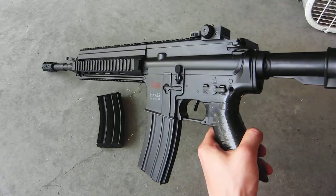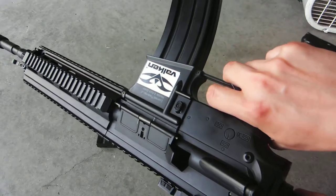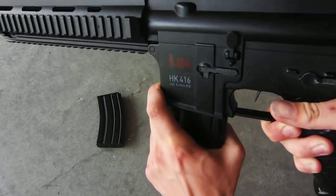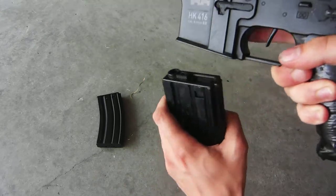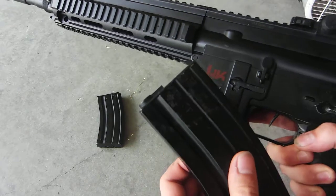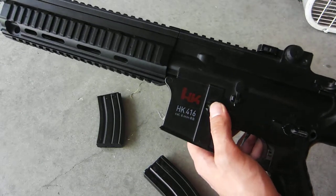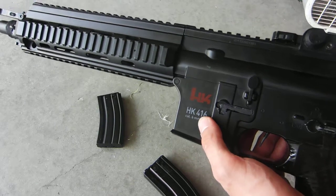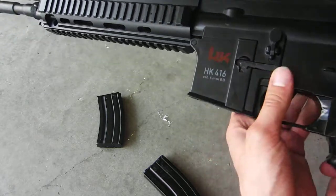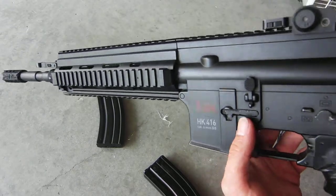One major change is before this had no mag release. As you can see, we now have a mag release. It doesn't look very good, I will admit, but it is there and it does work. It's a bit sticky sometimes — there we go, magazine comes out. It holds the mag in really tight, which is a lot better than not having it or having it held too loose, because I have lost magazines that way before. You were running down the field into the heat of fire, and you suddenly realize that your magazine fell out and you have no clue where it is. However, this mag catch is definitely not going to let the magazine fall out.